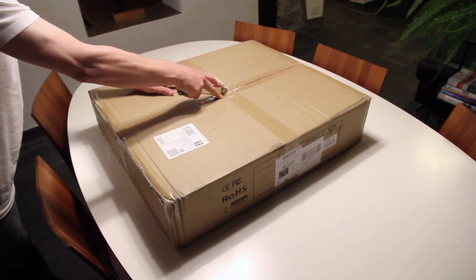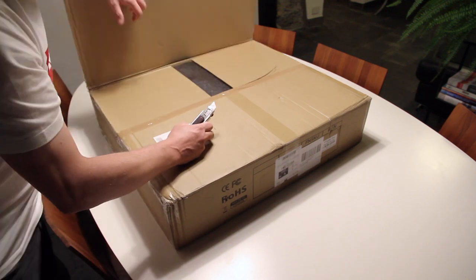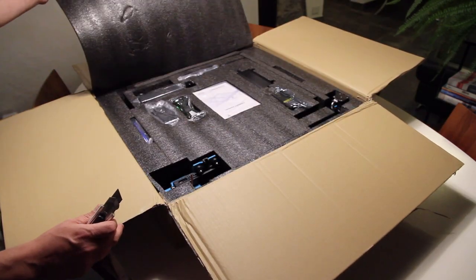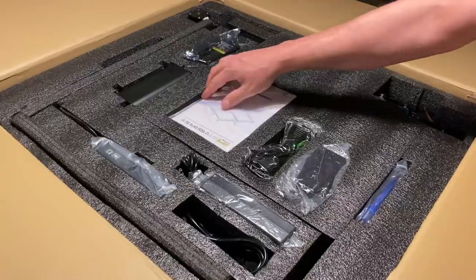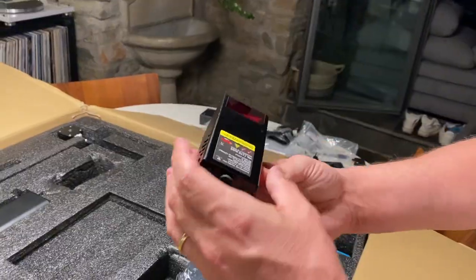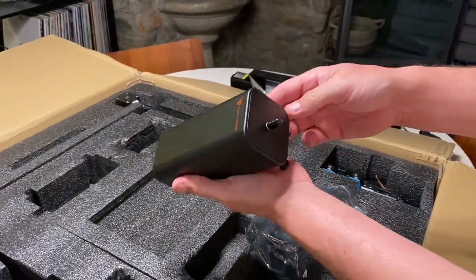Let's start with the unboxing. Once I opened the box, I found everything well organized inside. The pieces are well arranged and protected in special compartments. We find the instruction manual, safety goggles, the power supply, the 20W optical laser, and the air pump with its connection tubes.